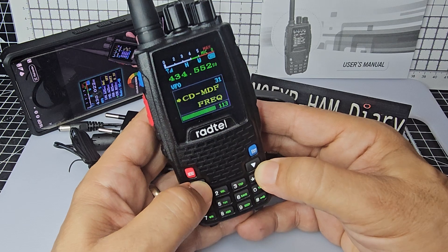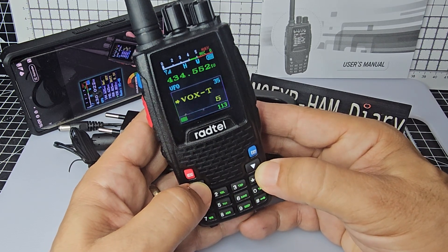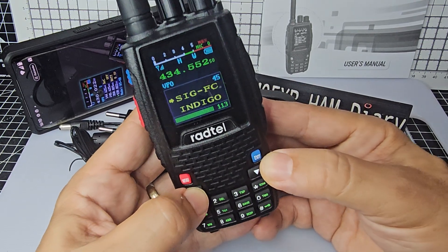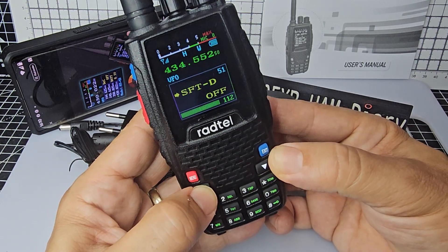Adding memories — you can do that on the fly. I'll do separate videos for that. Language, voice language, VOX of course. There's your color selections and it is vast. There's your memory channel.